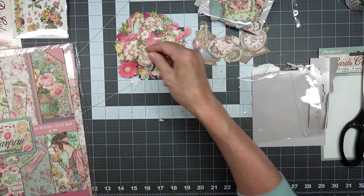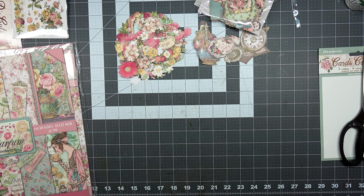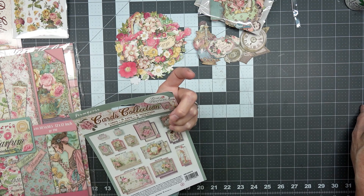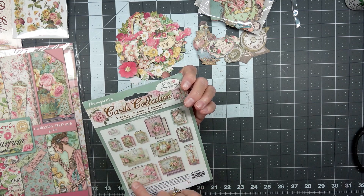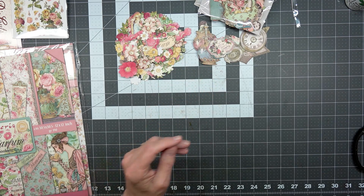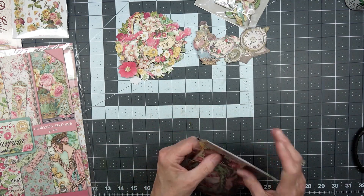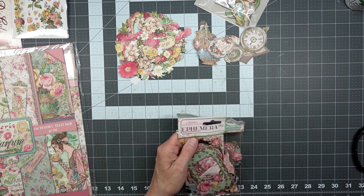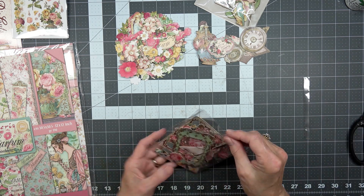So what do you guys see happening in this journal? There's something going to happen. I need to check the back and see if I want to cut anything out. These would make nice little ephemera pieces in a journal — little background pieces — so I'll probably go ahead and cut those out.